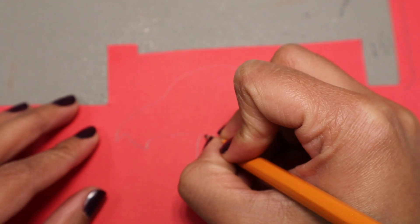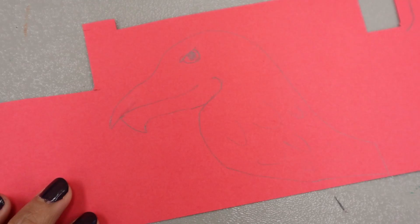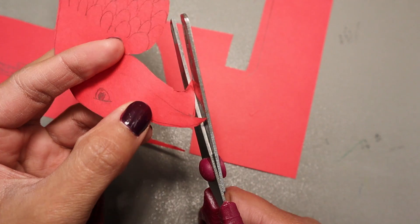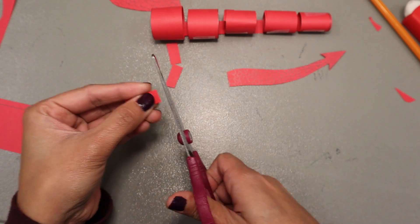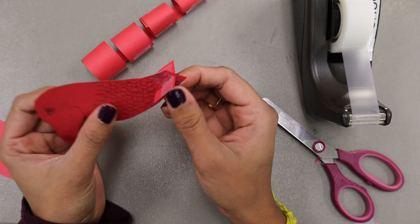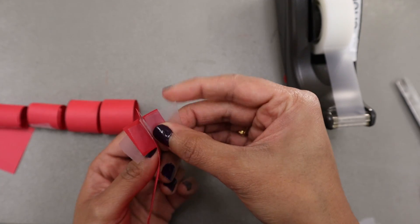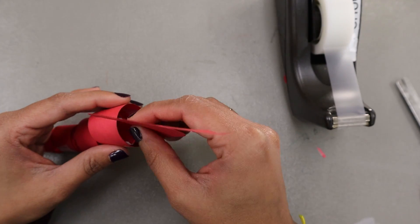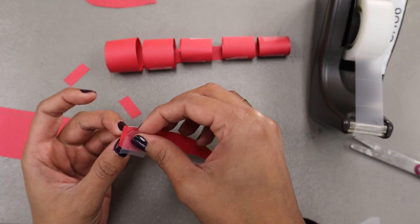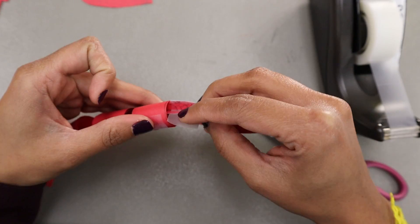Use the torso as a template to measure how tall the head needs to be. Draw the head and neck then cut them out. To attach them to the torso, add two flaps to each side with tape. Then insert the head into the torso and make sure the tape sticks to the inside of the first ring. Do the same thing with the tail and attach it into the smallest ring.